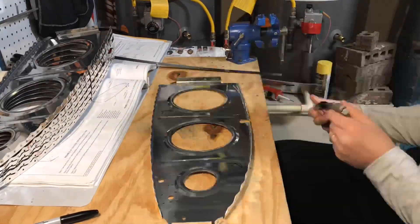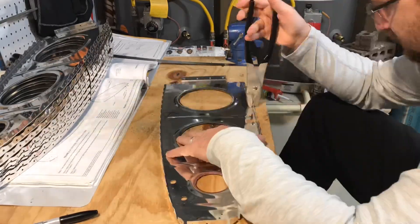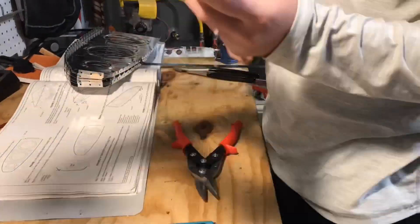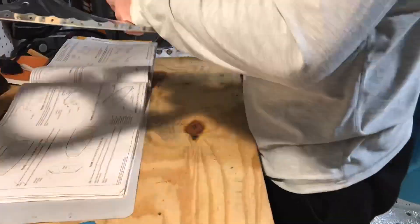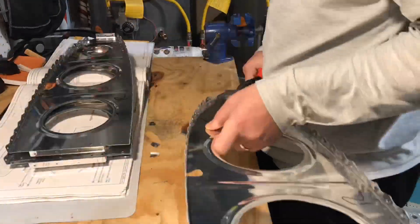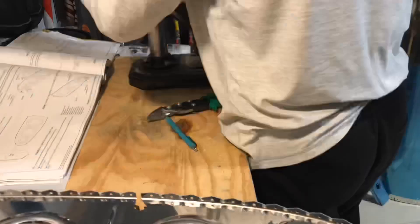As we discussed prior, you have to get all the ribs straightened out, then deburred, and then any other modifications that you need to do, because there are several ribs that require specific modifications to get them ready for install. I would say at a minimum you need to budget about 10 to 15 minutes at least on each wing rib to get it ready.